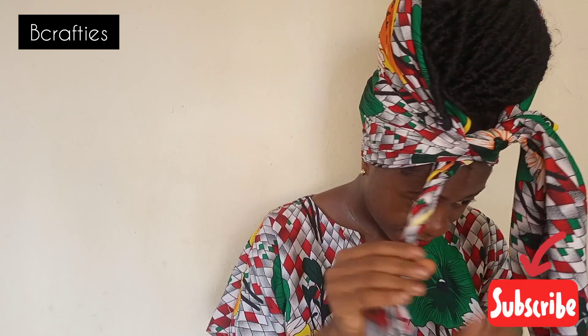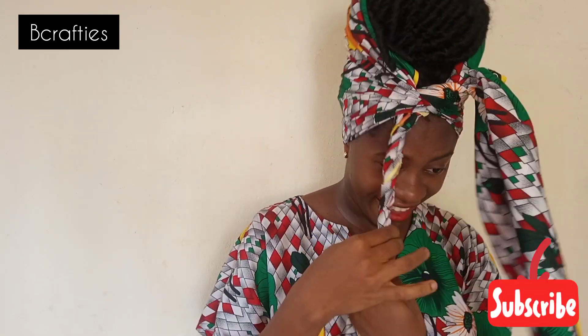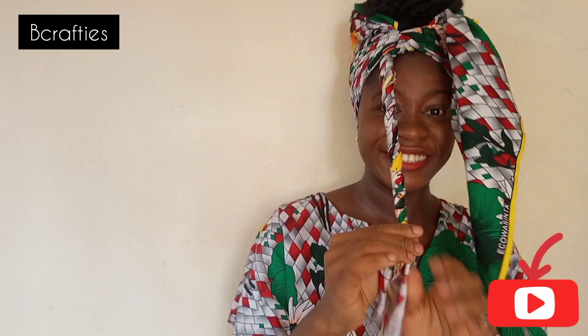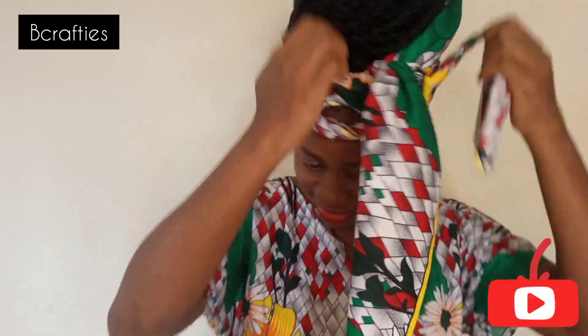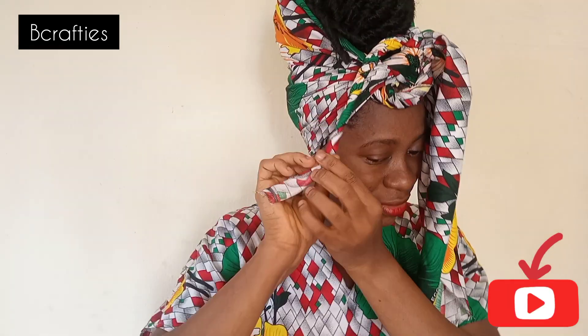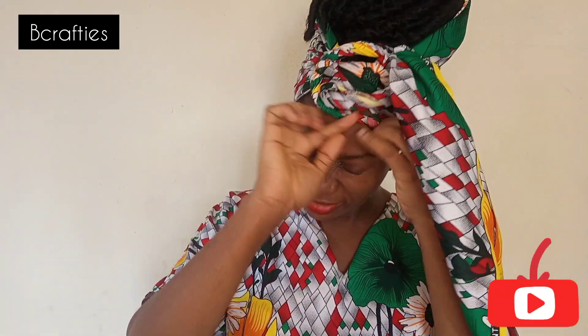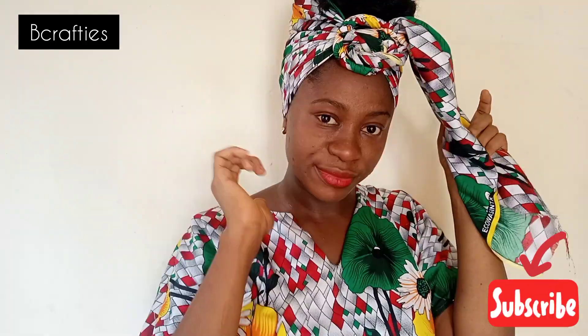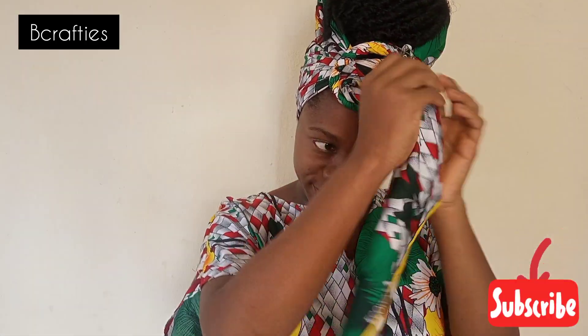The next step is to fold or roll it the way I'm doing — enjoy yourself while you're doing it! If you haven't subscribed to my channel, please hit the subscribe button. Now I'm done folding — see the way I tuck it in there? That's it!